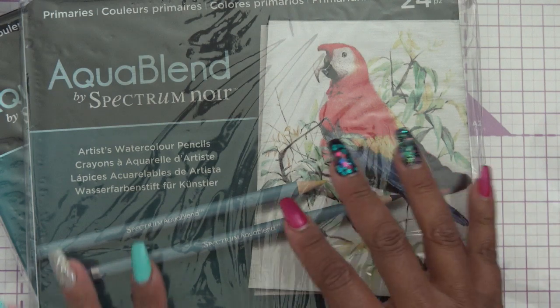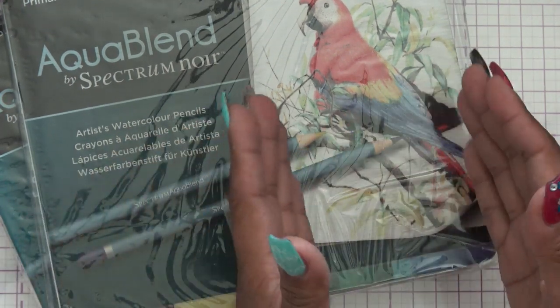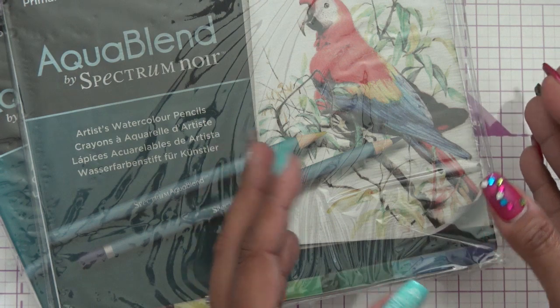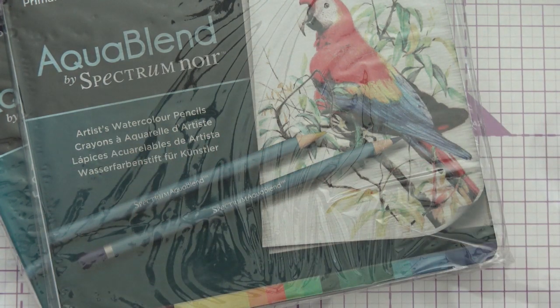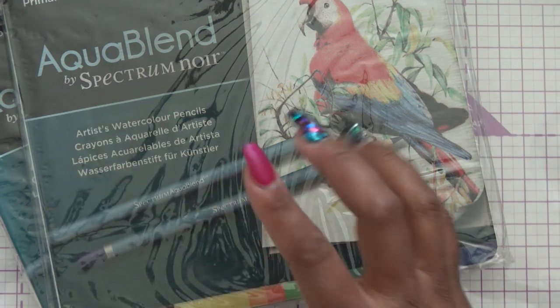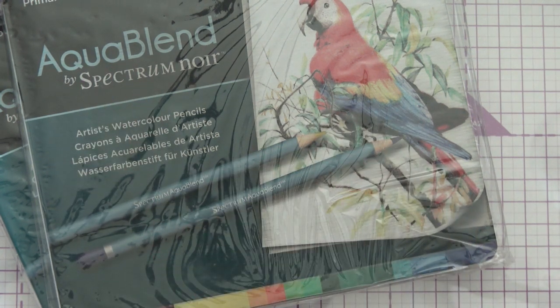What I'm hoping is that they do with these what they do with their pens — where if you buy a kit you're not going to ever double it by buying another kit. Like the colors are all separate. You're not going to double up unless you buy obviously the same kit, the same name. But I have a feeling these aren't done that way.